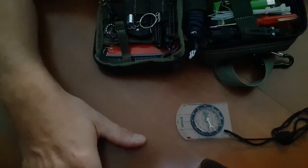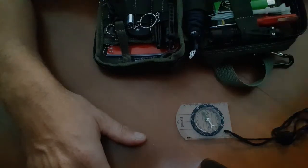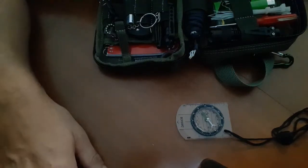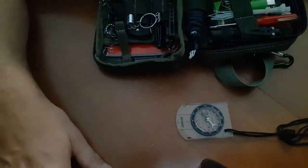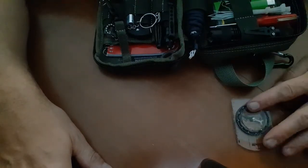First up — compass. I don't really need to explain this. We all have GPS on our cell phones and in our cars. But what happens when you're stranded in the middle of the night, your car dies, and your cell phone is dead? You don't know where you are. We don't all get stuck in the woods, but you just never know. A compass can be a lifesaver.